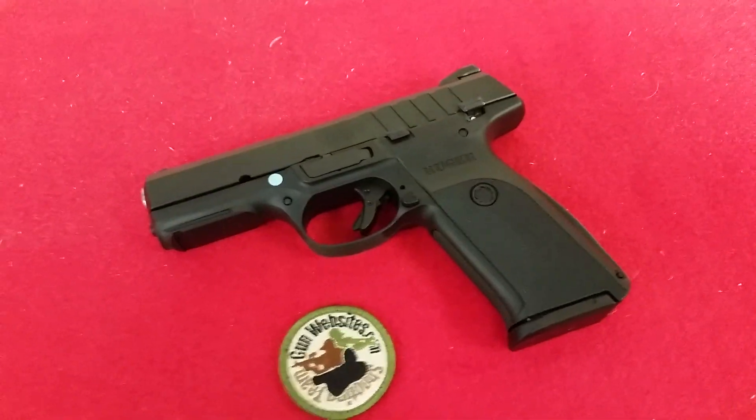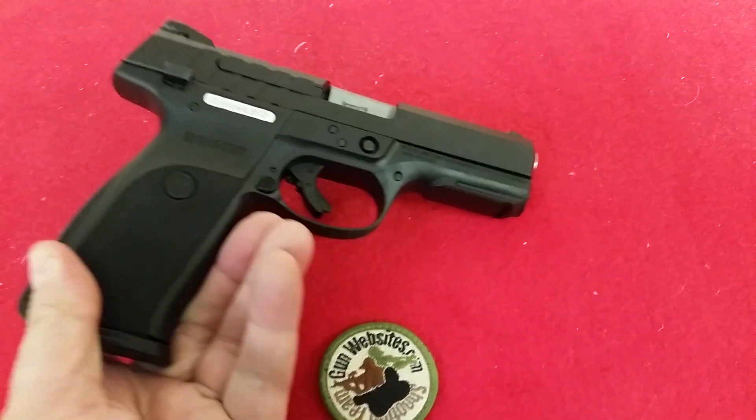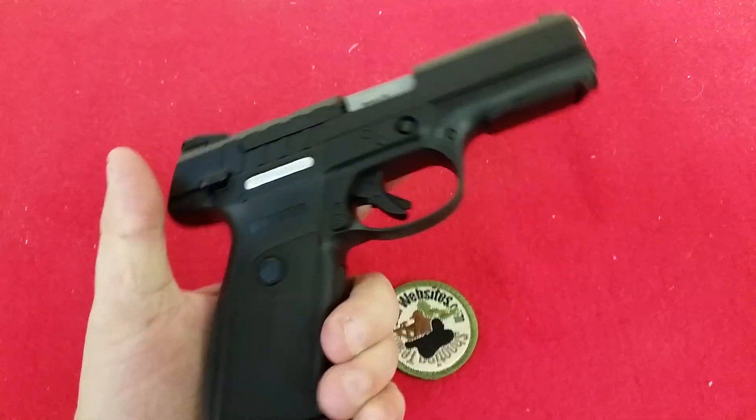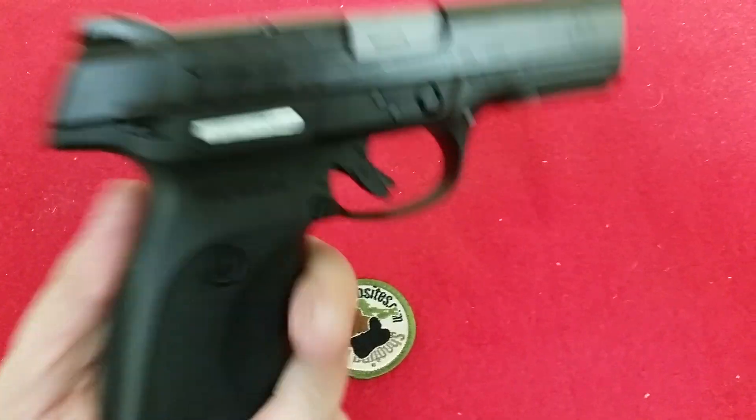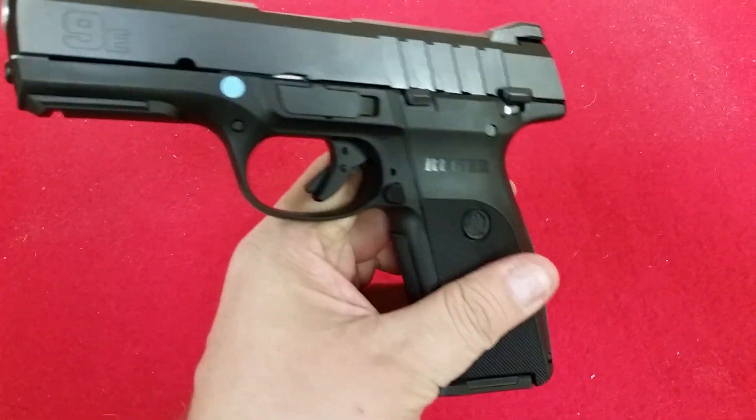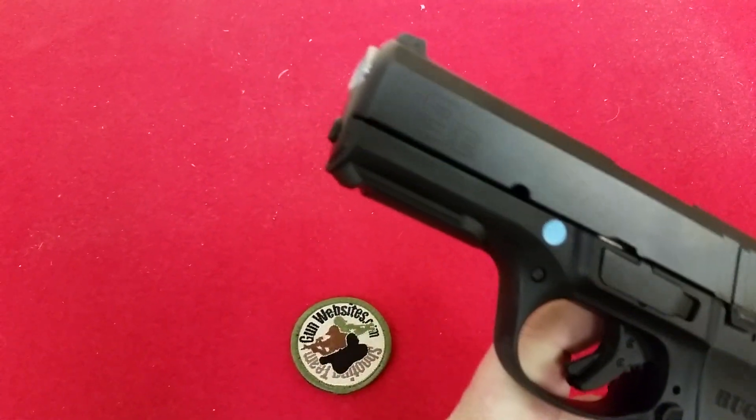I'm going to take a look at a Ruger — a new Ruger, kind of a new spin on the existing Ruger — the 9E. So this is a Ruger 9E, or an SR9E? I guess I was just calling it a 9E.